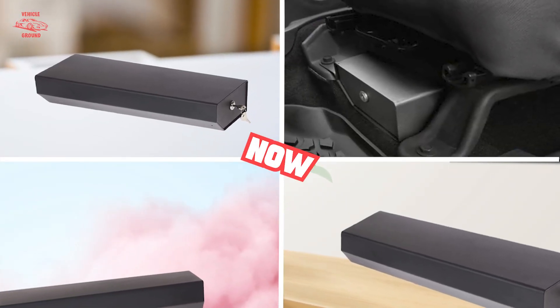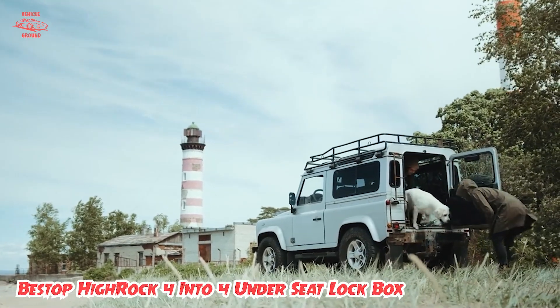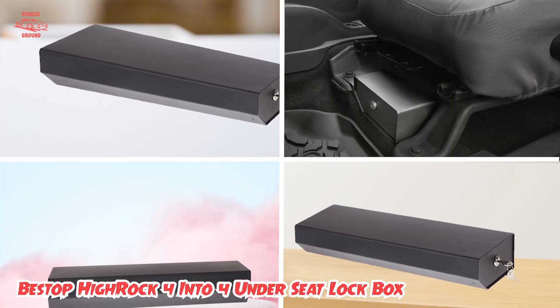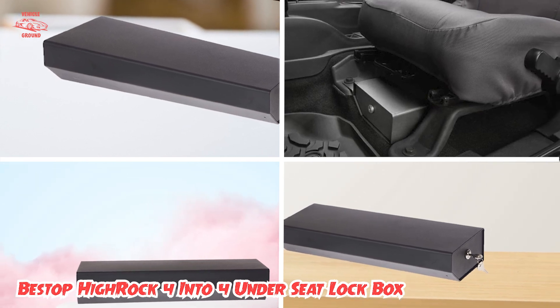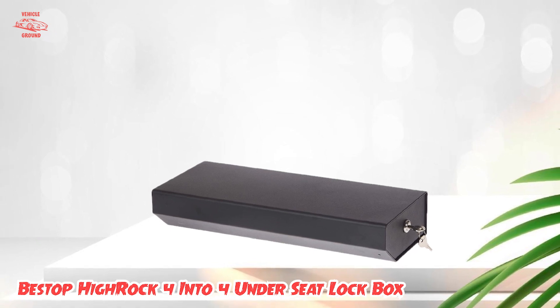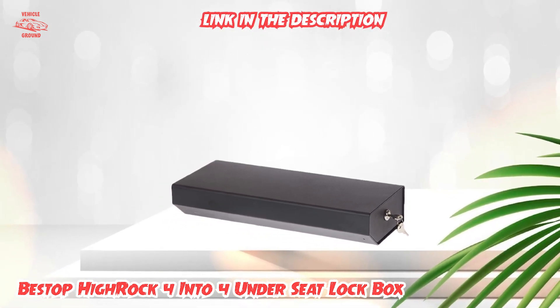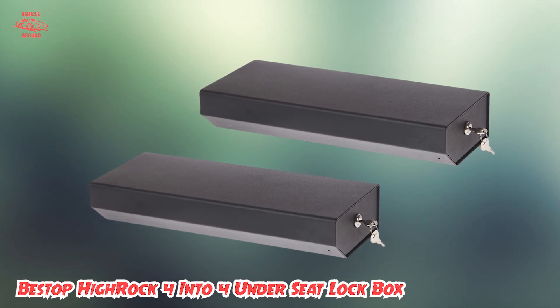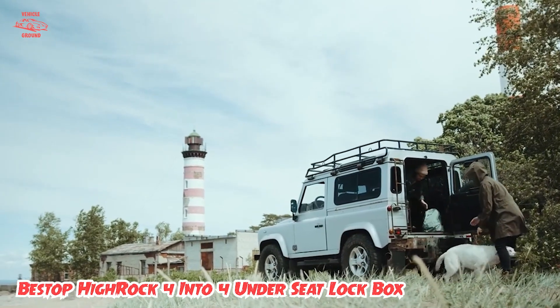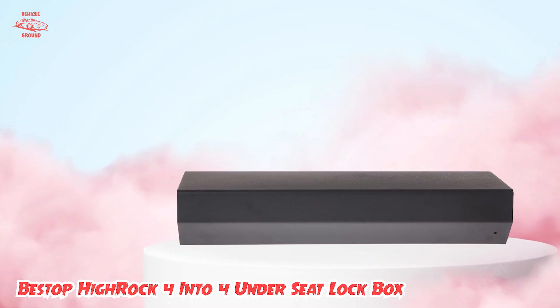Next, at number four, we have the Stopro High Rock 4x4 Underseat Lockbox. The beauty of a Wrangler is the open-air driving experience, but that also means all your stuff is out in the open. The Wrangler provides a locking glove box and locking center console, but sometimes that's not enough space. Lockboxes can be placed under the driver's seat or mounted to the rear door, as well as other locations. We've chosen an underseat unit that secures your stuff and hides the box itself.